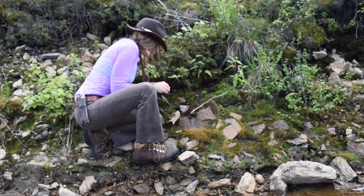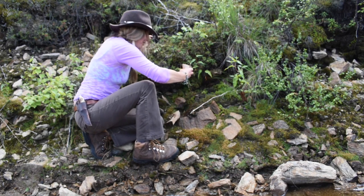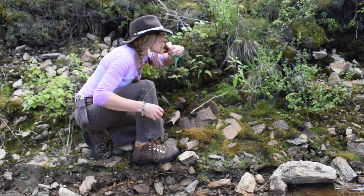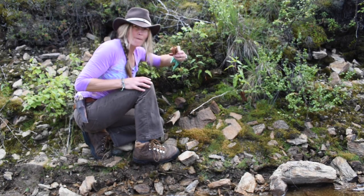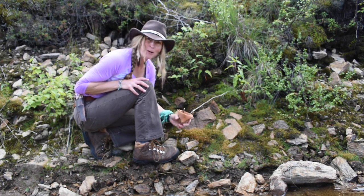All right, let's check in on the cup. Looks good. Mmm. Worked like a charm.